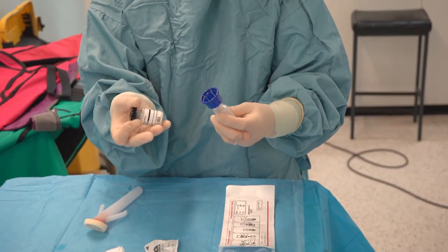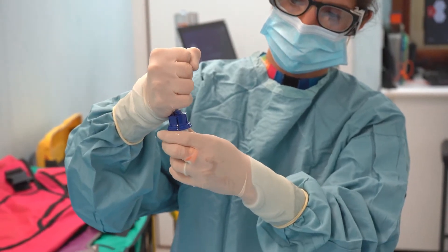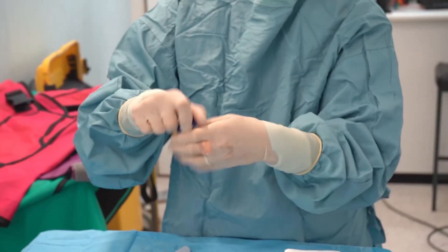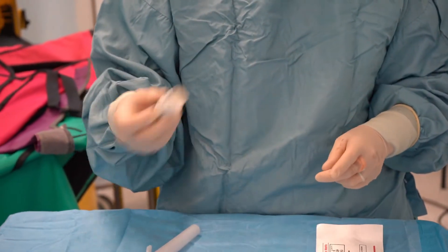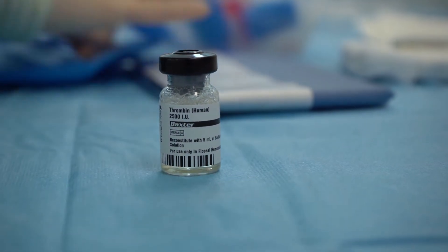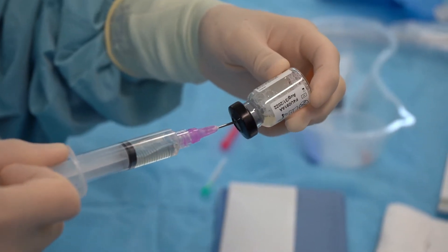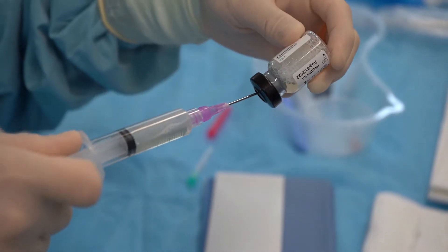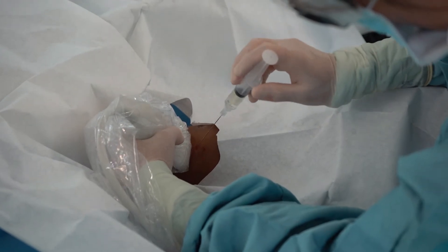The thrombin is being made up with 10 mls of saline — this is two and a half thousand units of thrombin, which is more than enough for most pseudoaneurysms. Once made up, you swirl it; it's important you don't shake it because that can denature the protein. This is made by Baxter and is one of the components of FloSeal. We're drawing up the thrombin component here and going to inject directly into the pseudoaneurysm with a 22 gauge spinal needle.